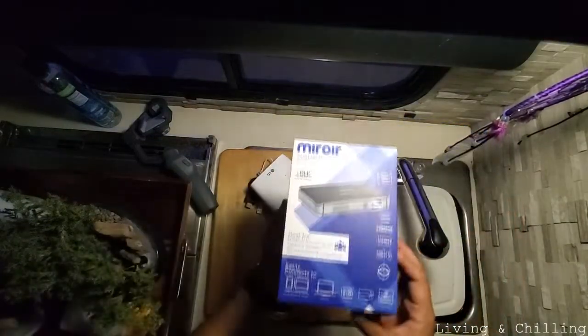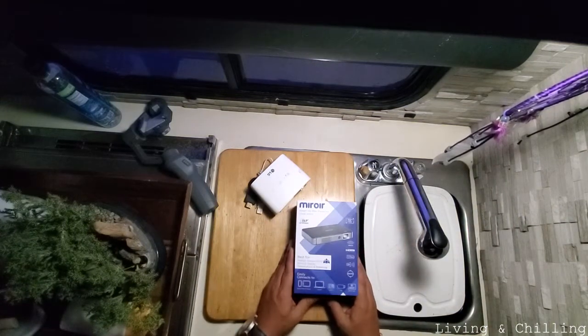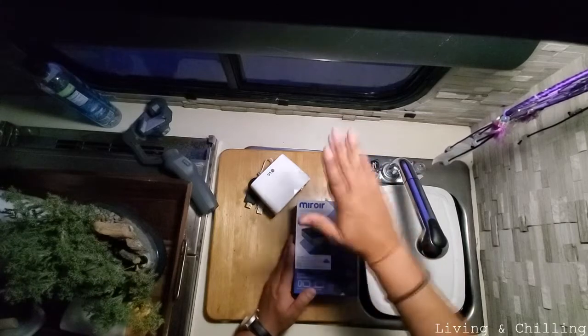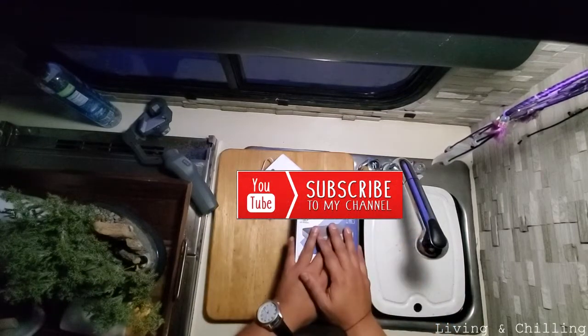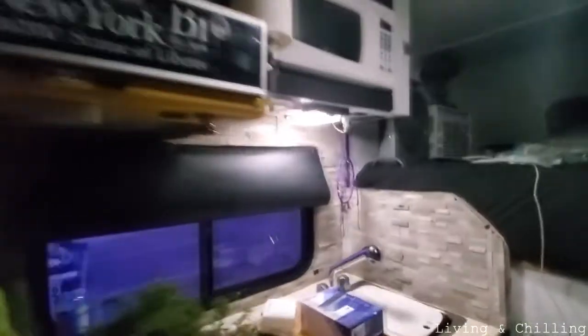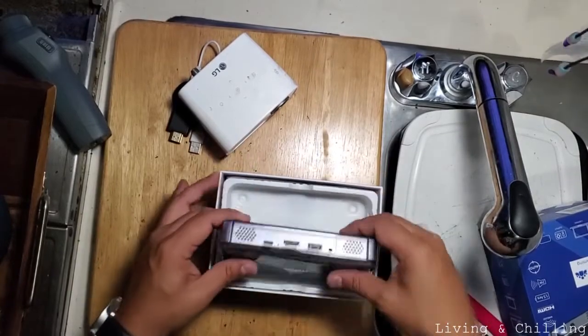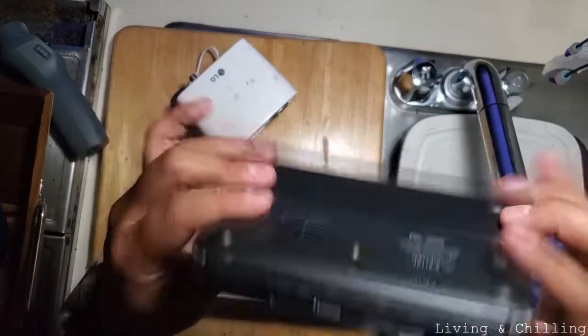We're going to be opening it for you guys. Remember, if you're liking the video so far please share it, like the video, and subscribe. This is the environment we're living in — the camper — and we're just chilling right now. It's a nice little projector and so far I like it.